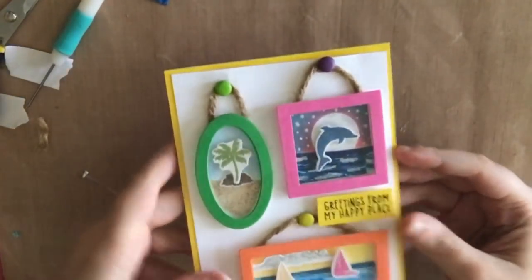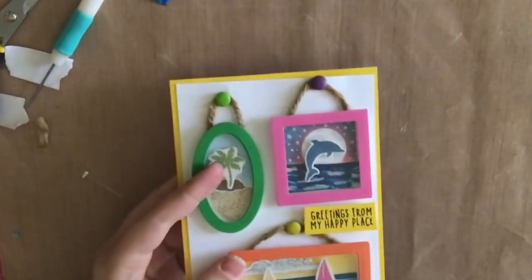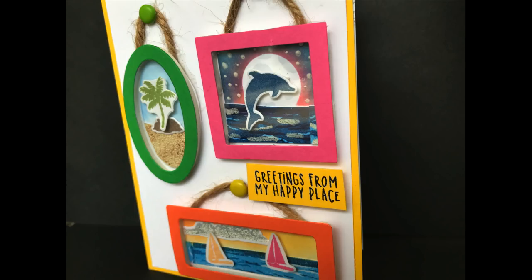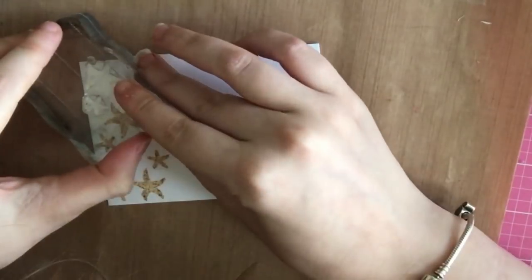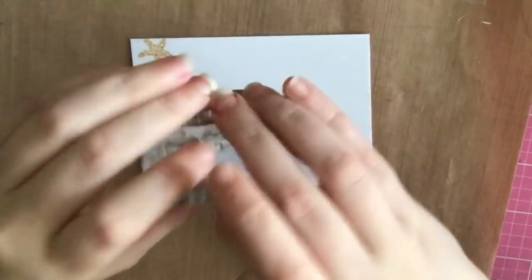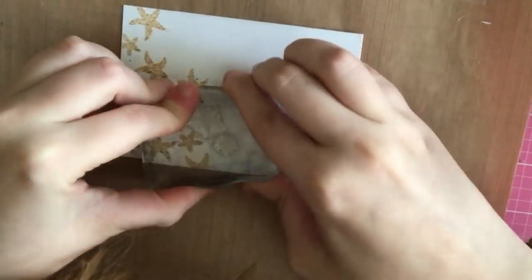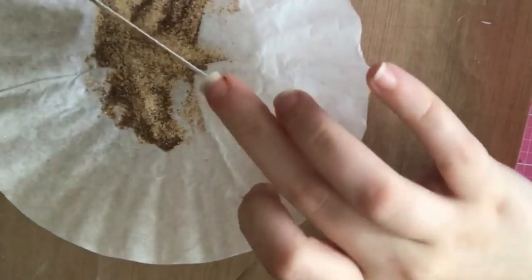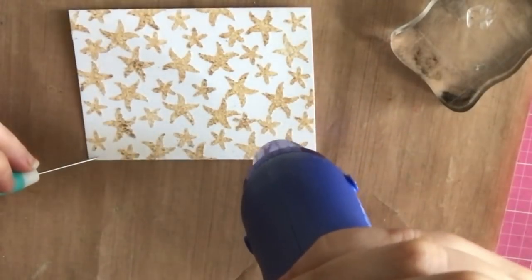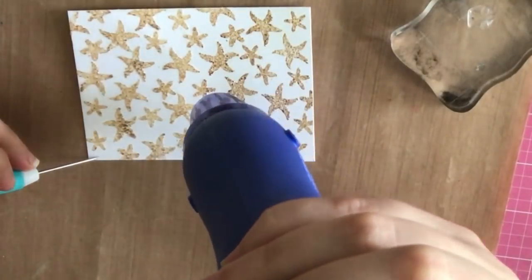That yellow paper is going to cover my whole card base, then I'll glue down my panel — and that completes card number eight. I really like how that one turned out. For card number nine, I'm creating my own background using the two starfish that came in the kit and sand embossing powder to stamp and emboss the background, just like I did with the palm trees in part two. There's no rhyme or reason — I just try to fit in some starfish without overlapping them, starting at one corner and making my way to the opposite corner.